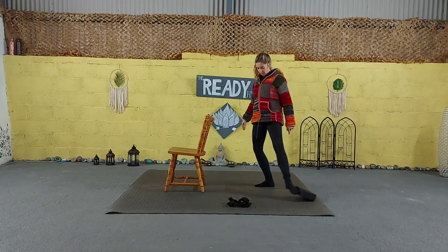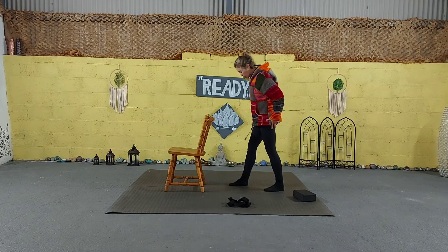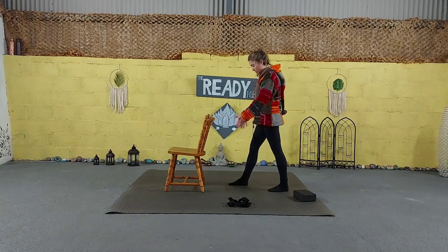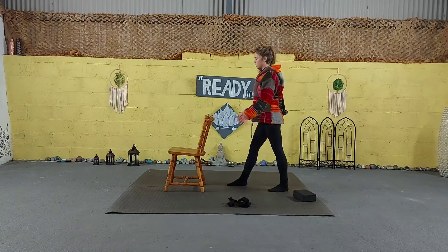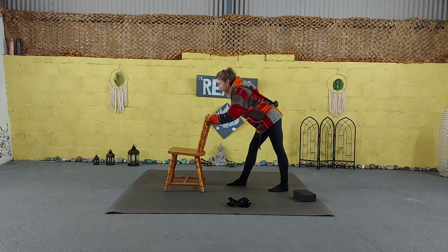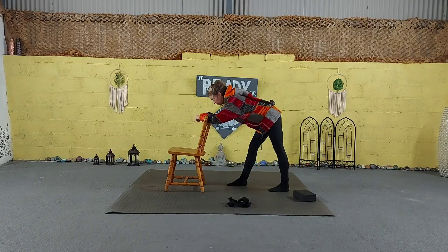Next we're going to come into the supported forward fold. Come to the back of your chair and stand about four feet back. Inhale to lengthen, and exhale to gently fold forward — bringing your palms down to the back of the chair. Try to keep the spine straight and long. Bend your knees as much as you need and just come into the fold. Try to get the back as straight as possible, feet at hip distance apart. Then exhale, push into the back of the chair, engage the core, and slowly rise back up to standing.